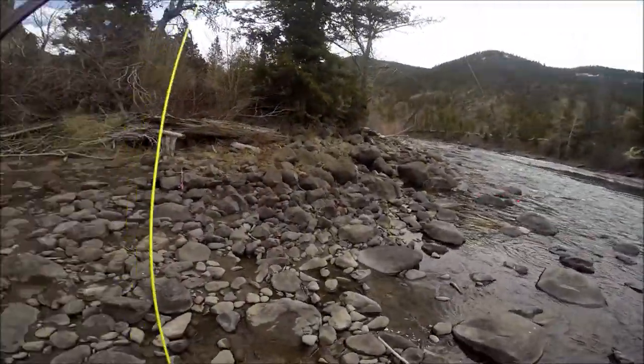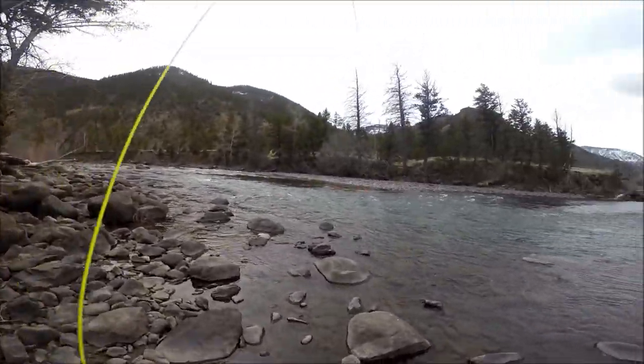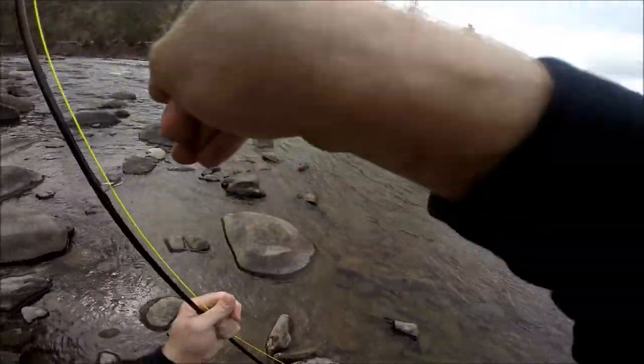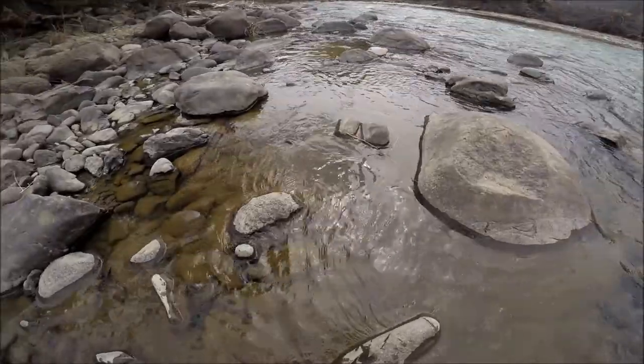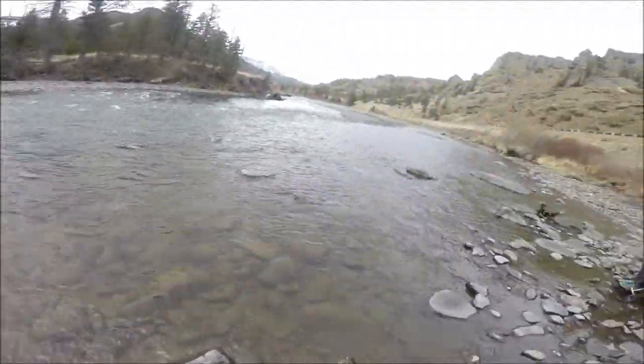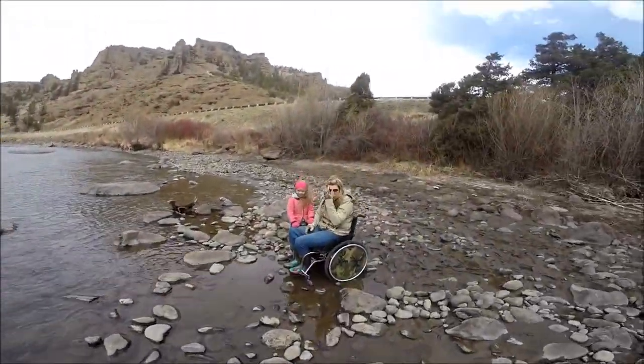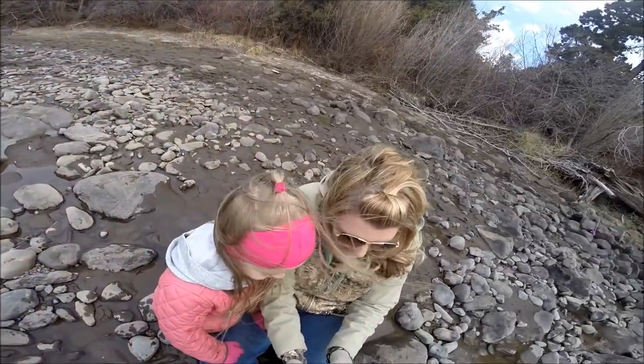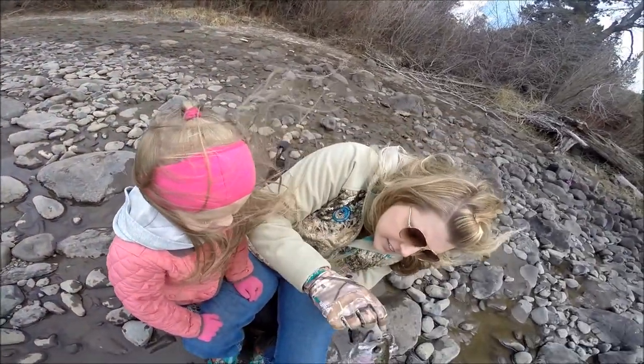You want to come see him, Addison? Bring him over here. That's a good fish. I'm going to pull the fly out. Is it pulled out? Yeah.